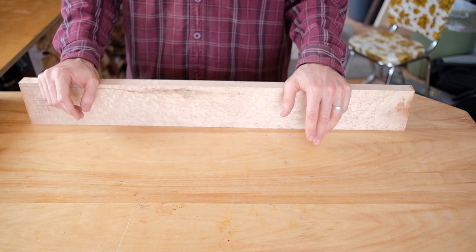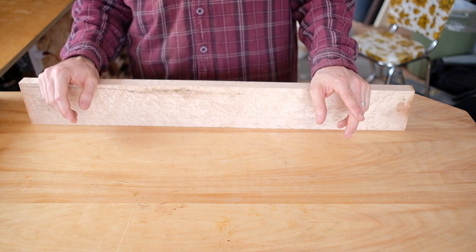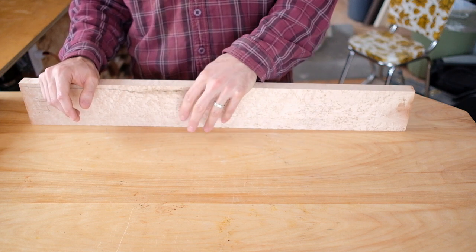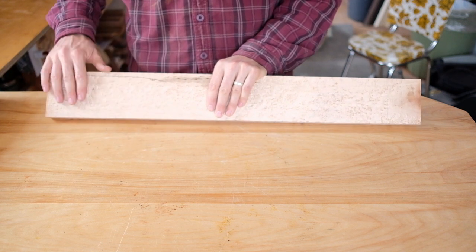If you're doing a nylon string or a slot head, the strings are actually going down into your peghead as opposed to staying above it, so you actually want a shallower angle. I usually go around 8 degrees and that works well.